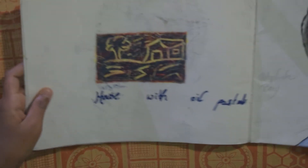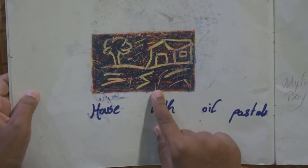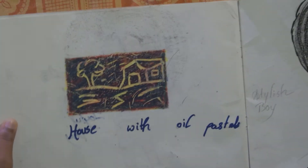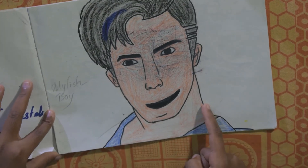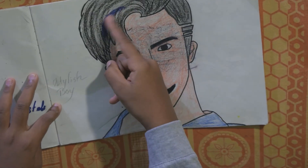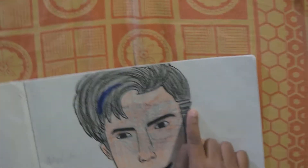And this is the house, which I drew with oil pastels only and a scrap tool. And he is a stylish boy — he has a hair color and two lines here.